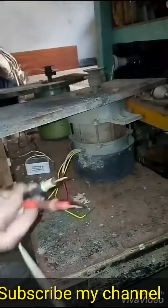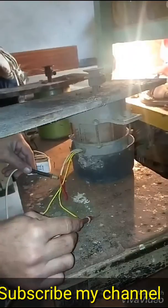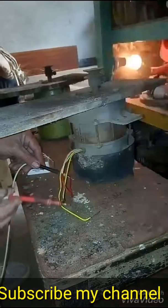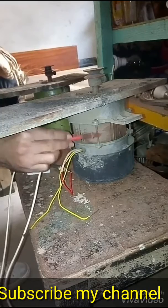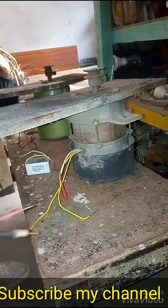Yeah, capacitor — yeah. There's a body shortage (body short), we need to check. You want to take a connection.